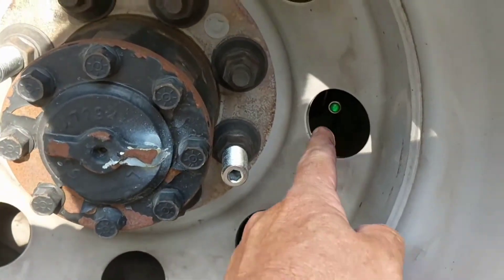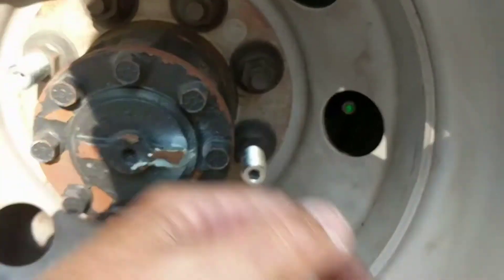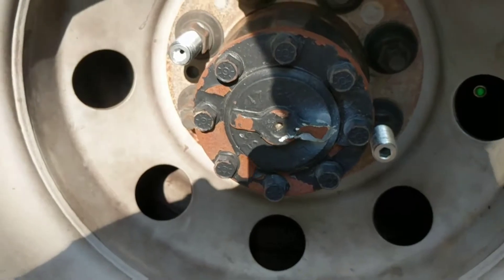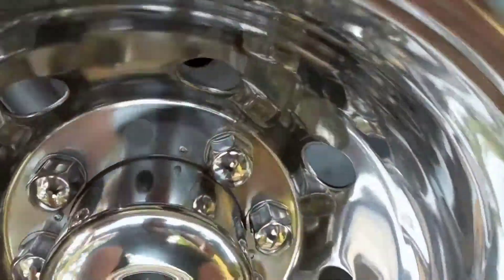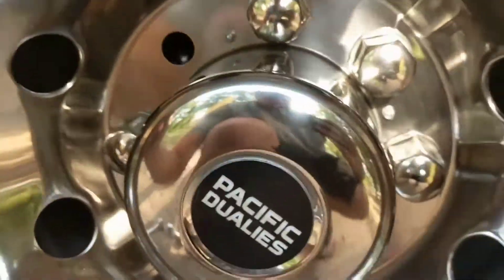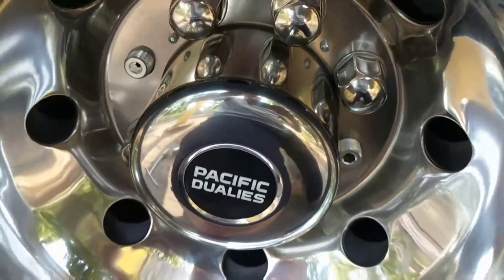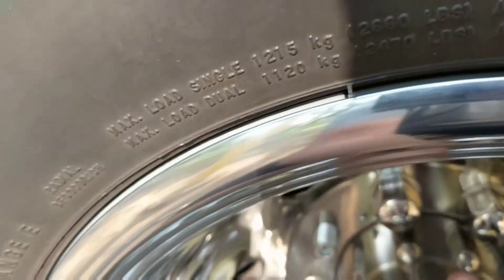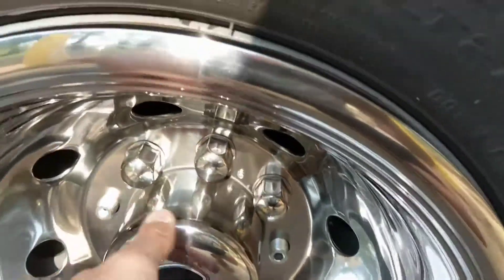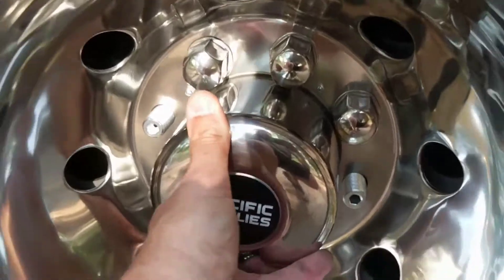Now I have to get to the valve stem - I don't know what I'll have to do there. I've got the extenders on already. I'm just gonna have to take the hubcap off when I check the tire pressure. Let's grab this hubcap - do this with one hand. It slips in and fits really nice right on the edge here. They don't have any weights on the outside, so if they ever balance them I'll just have them put the weights on the inside of the tire. It fits in there nice.